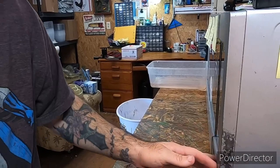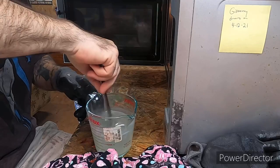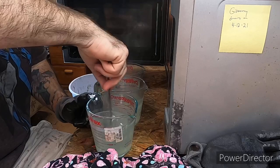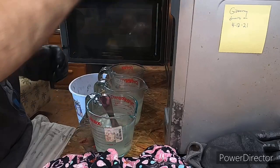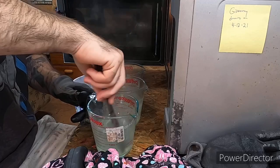I went ahead and started heating up plastic. The tricky part with doing three colors is going to be trying to get the colors built and keeping them all — make sure you can see — keeping them all the same temperature.